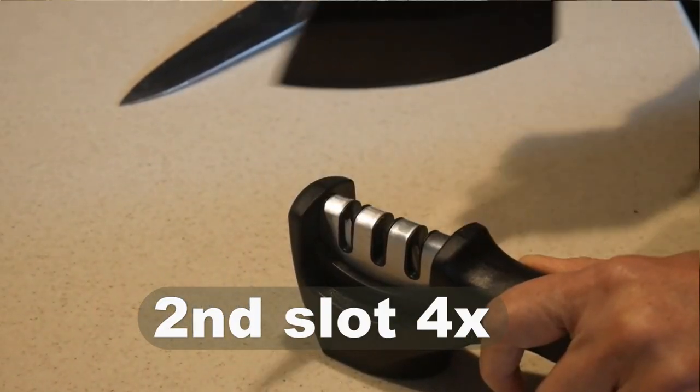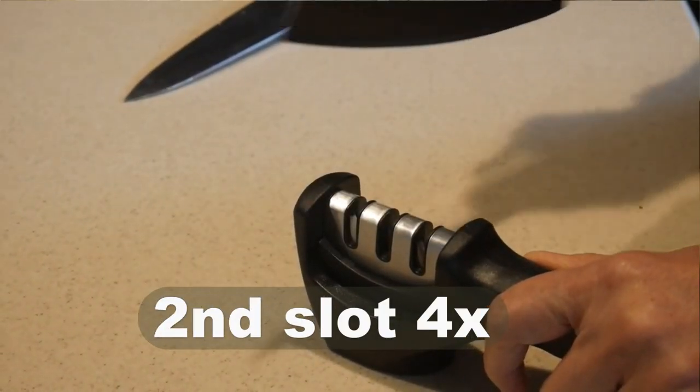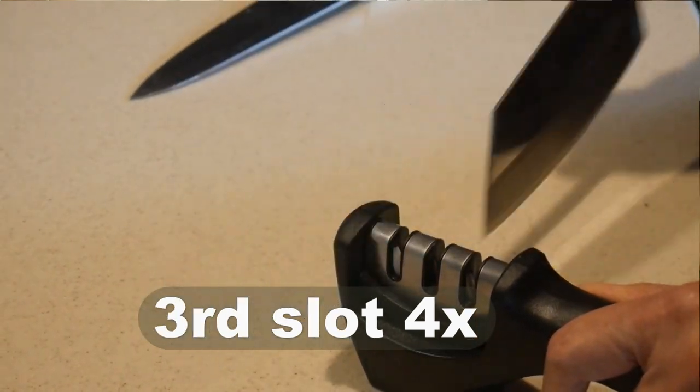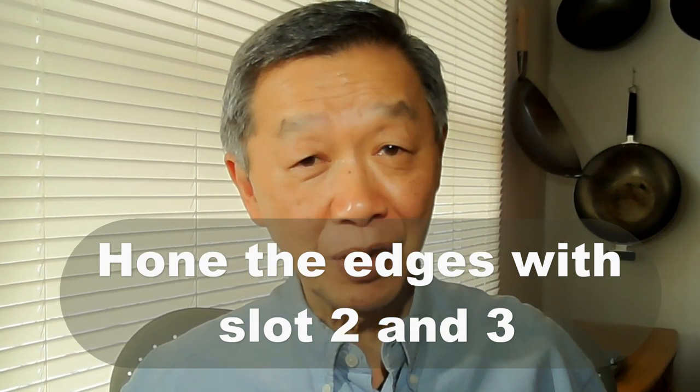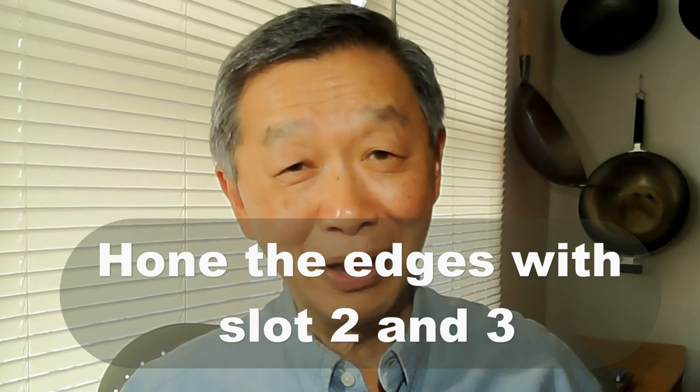I pull the knife through the sharpener in the second stage, which is the steel rod, three or four times, and then I do the same in the first stage, which has the ceramic rod to hone the edges. When I sharpen my ceramic knife, I start with the diamond rod stage, then hone the edges using the steel rod stage, and finish with the final ceramic rod stage.